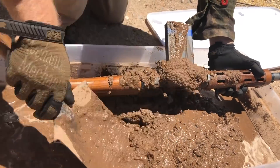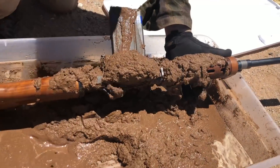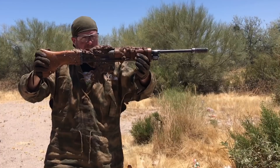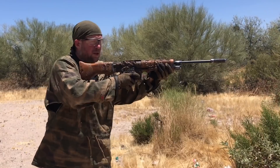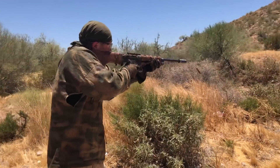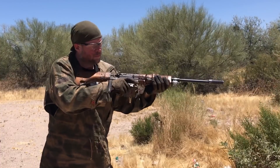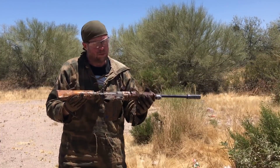Let's make sure we've got that good and get up here too. One little shake, off safe, here we go. It fired — wow. Let's mud it again.